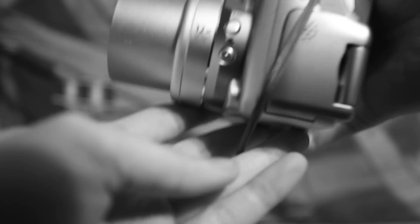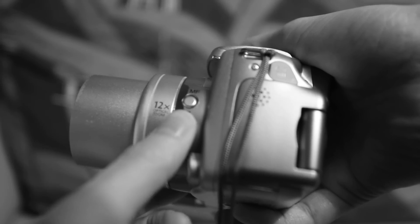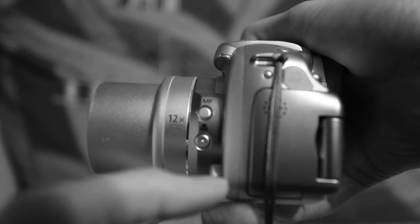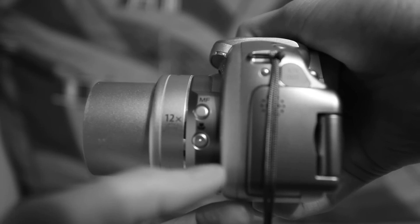On the side of the camera you actually have two buttons here. One is your manual focus button — this will allow you for critical focus. So if the autofocus is just not working and you want to override that, you can use that button to override it.